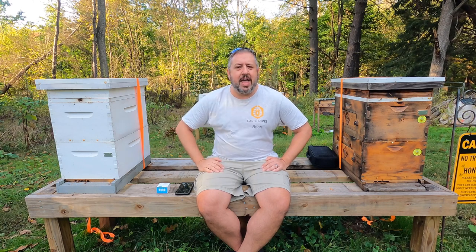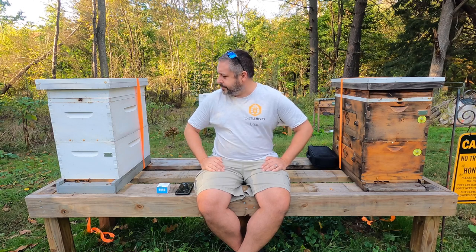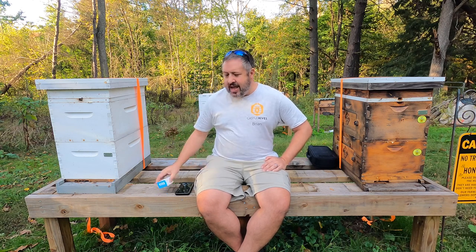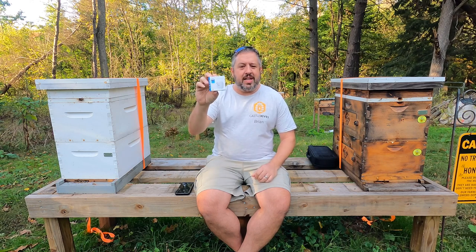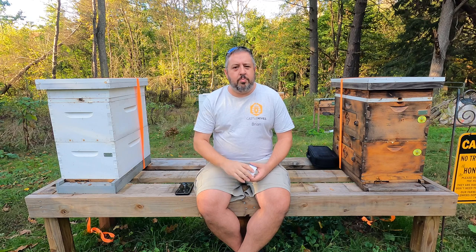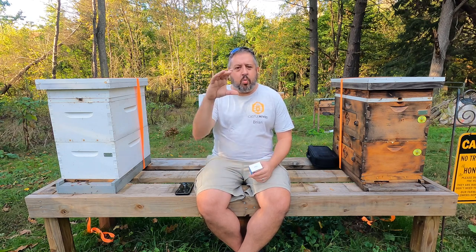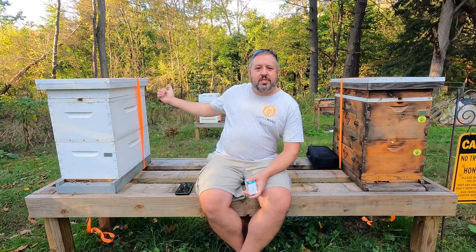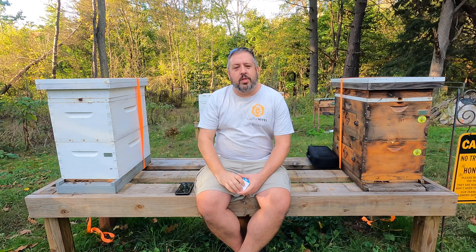This idea just popped into my head and I thought I've got to share this with everybody. If you all have questions, throw those down in the comments. I'll put the link to these Govee temperature and humidity sensors down in the description. I'll also put a link to my Depstek scope. We'll have Hive A, Hive B, Hive C, and Hive D — let's see how all of these hives perform this winter. Everybody take care, thanks for watching, and until the next one.